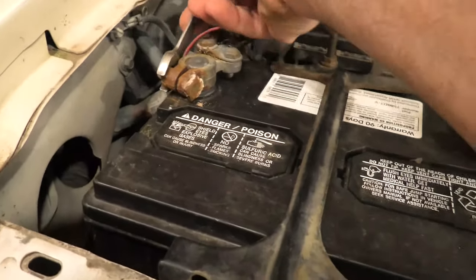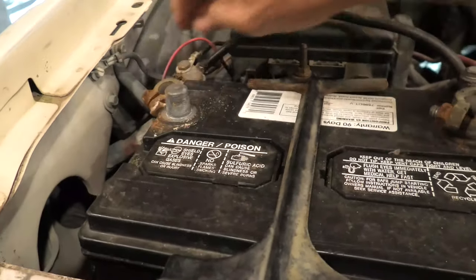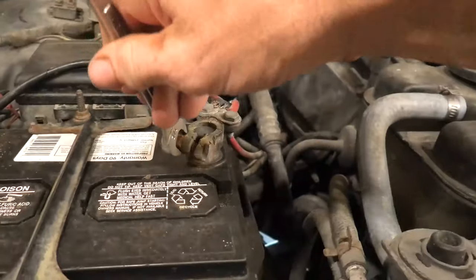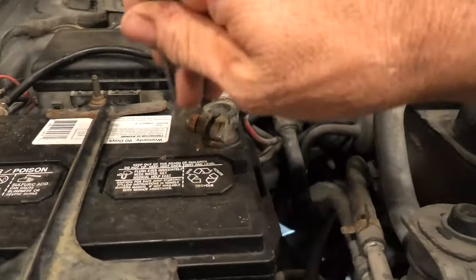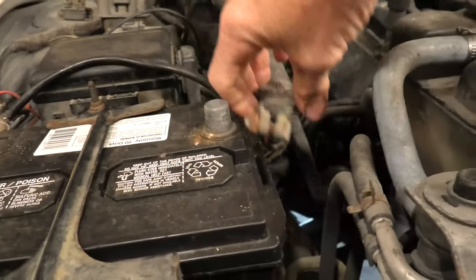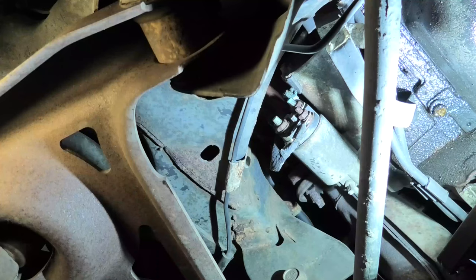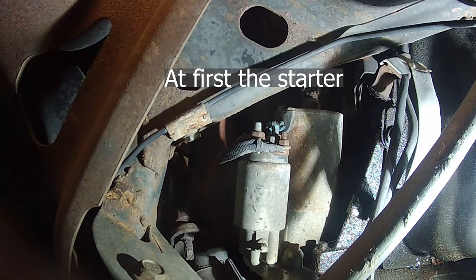We're going to start off, as always, by disconnecting the battery. Start with the negative terminal and then go do the positive terminal. This is definitely important because in a very short time we're going to be taking the starter off, which means you'll be working around wires.